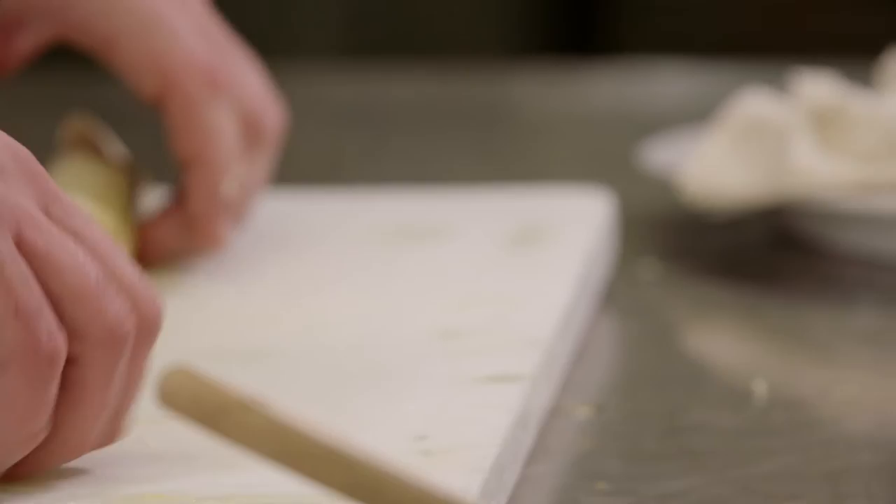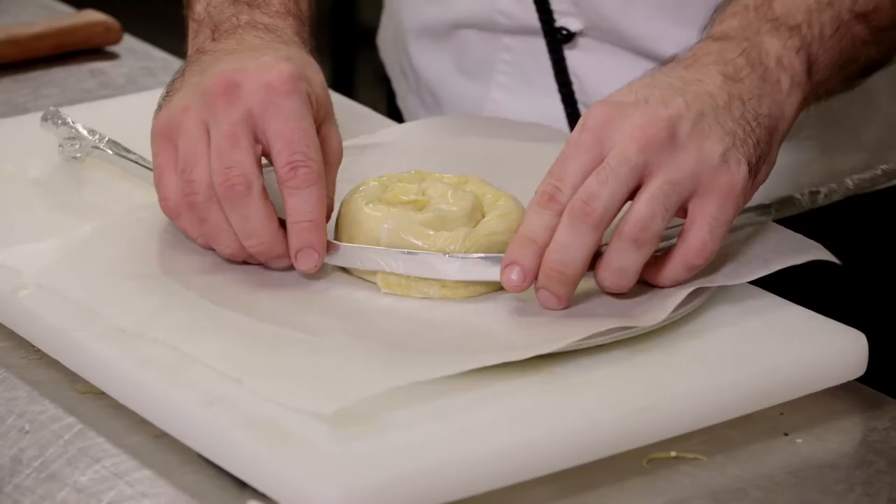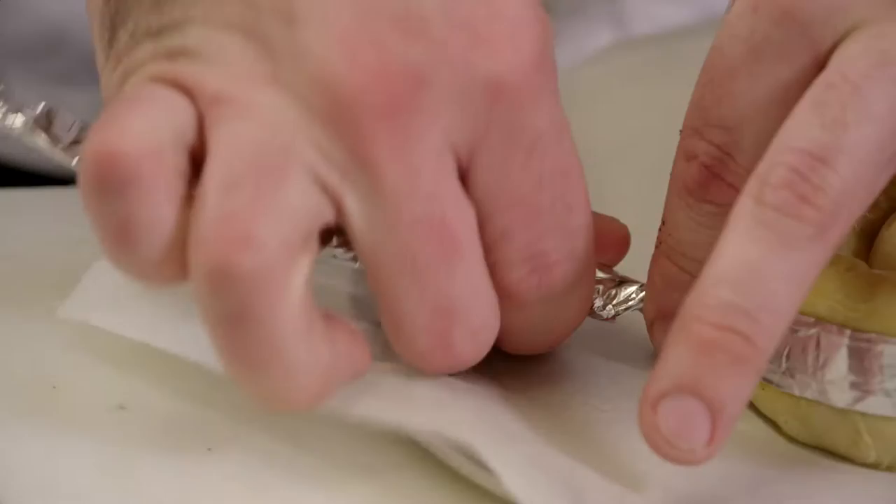Once the filo pastry is all rolled up, we're going to scroll the pastry into a snail-like shape. Just take a little bit of aluminum foil and roll that up. We're going to wrap that around our snail and tie it off at one end. This is to keep the spanakopita nice and tight for cooking so that it doesn't fall apart in the oven.